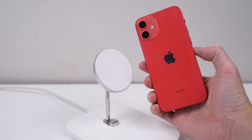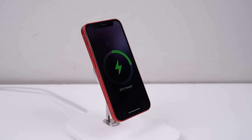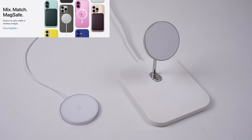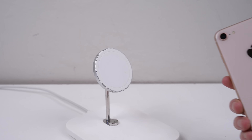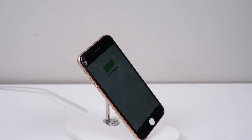Since the iPhone 12, Apple has equipped their phones with a feature known as MagSafe. MagSafe allows you to magnetically mount, charge, and accessorize the iPhone. But what if you could add this feature to an older iPhone — the budget model iPhone SE, for example — or even go against the grain by adding it to an Android device?